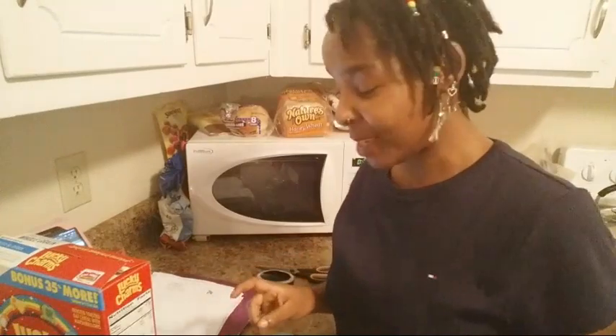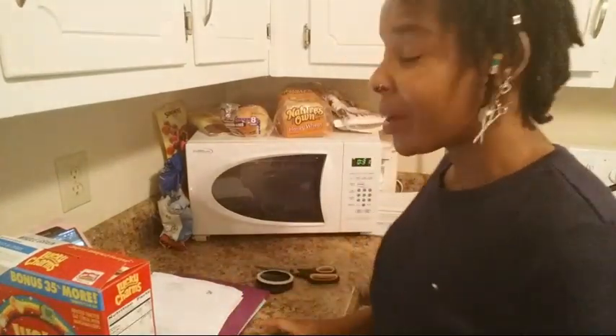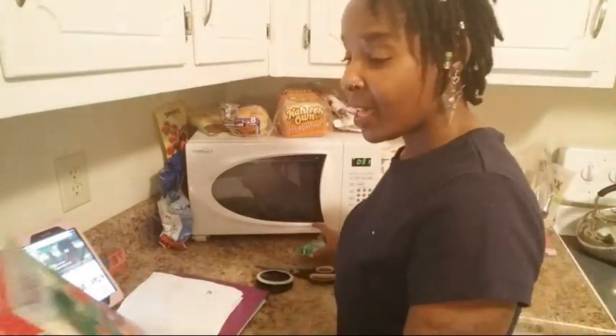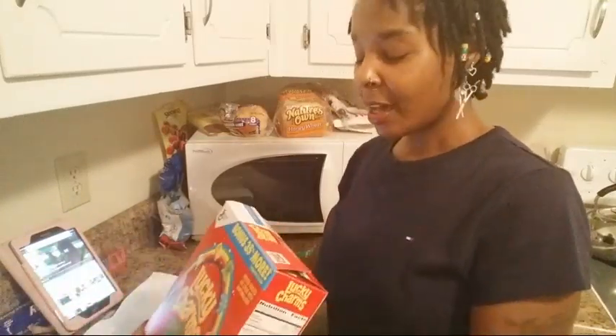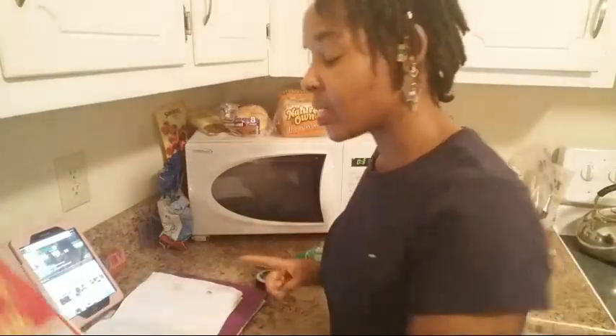Hey you guys, hopefully you can see me good. My husband's actually asleep so I don't want to talk too loud, but I am going to make a DIY solar eclipse glasses — it's actually called a viewing box.